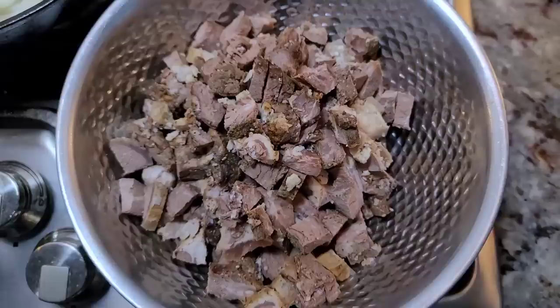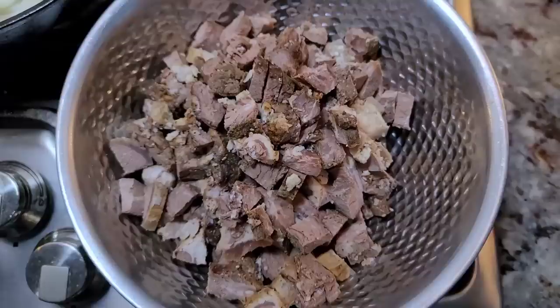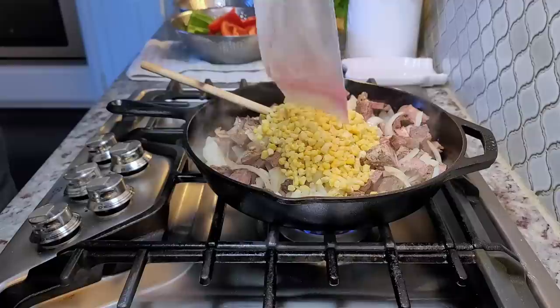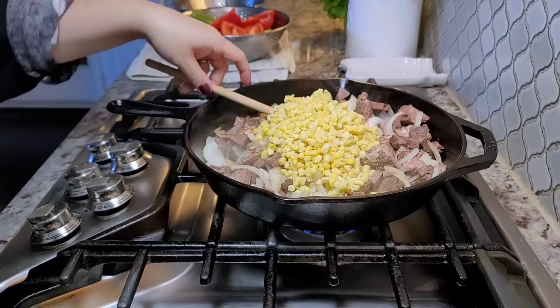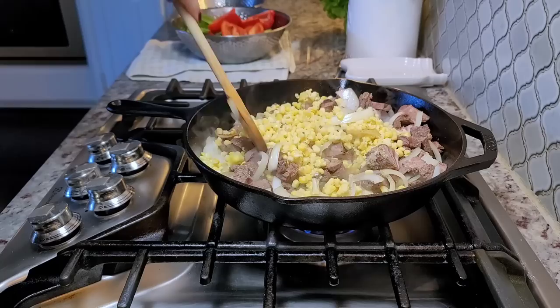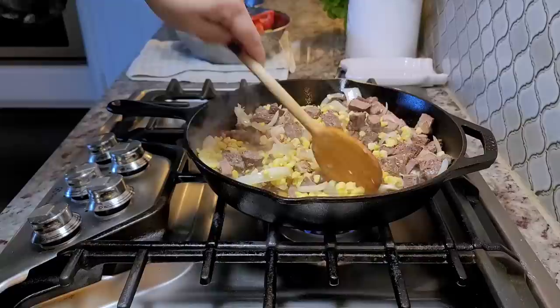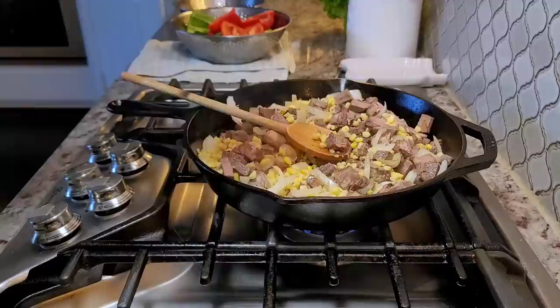Now I'm adding the steak and the corn to the skillet. This is going to go pretty quick because things are kind of cooked already — I'm just reheating them. The steak is not heavily salted because when I cook steak for guests, I like them to finish with salt to their preference. So I can add a little more seasoning and salt here. Pinch of salt.